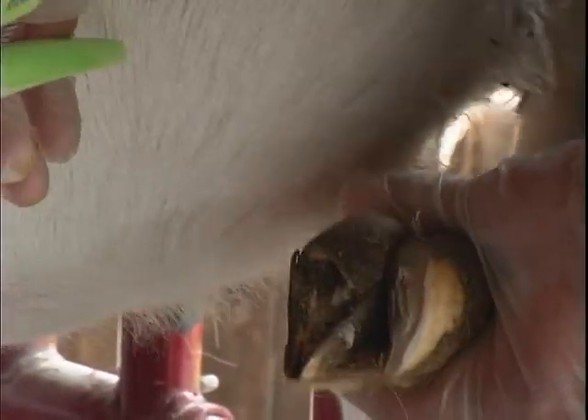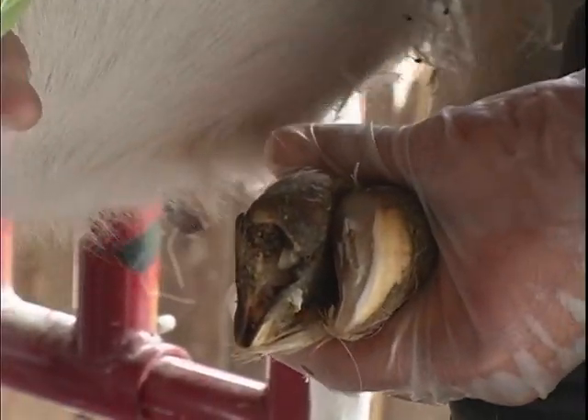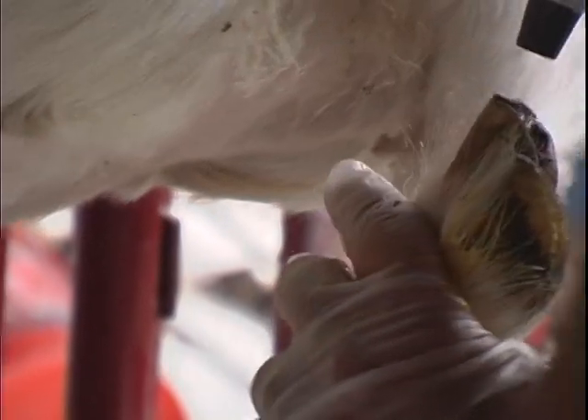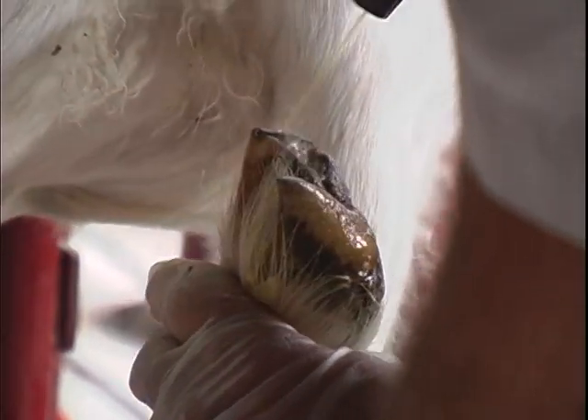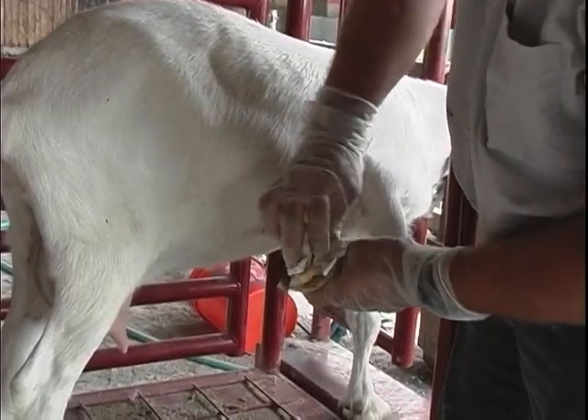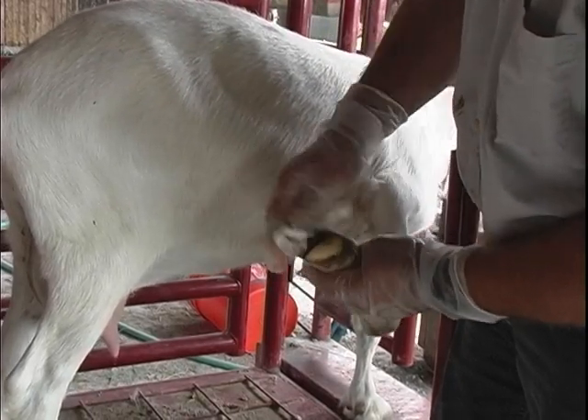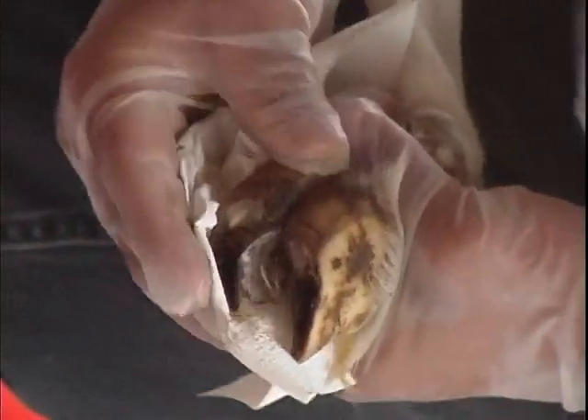In order to do a good trim job, the trimmer needs to be able to clearly see the hoof wall and hoof pad, so it's a good idea to have on hand a spray bottle filled with warm, soapy water and disposable paper towels for cleaning away mud and manure. A bleach and water solution may also be used for heavily soiled hooves.